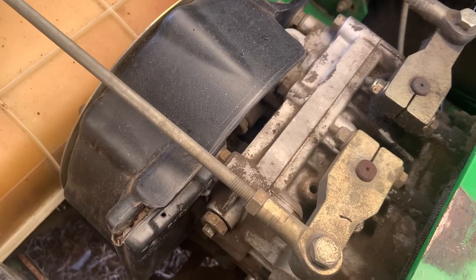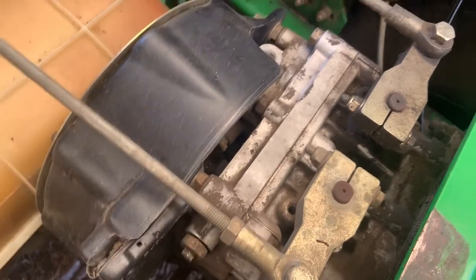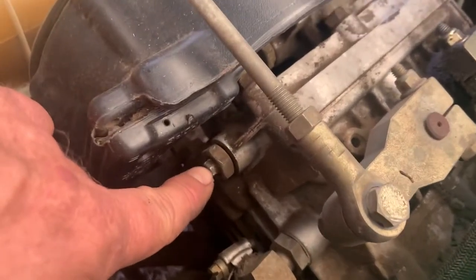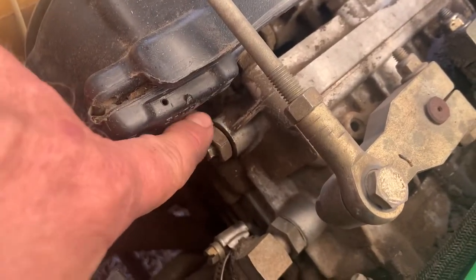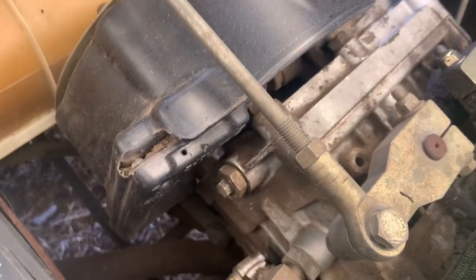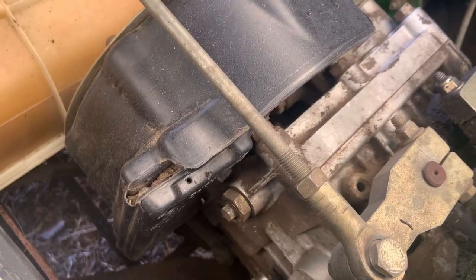Once you get it repaired, or you're done moving it, or whatever you need to do, you need to make sure the lock nut is backed off, turn the center one in until it's snug, then tighten the outer one down to lock it into place. And now the mower will move under its own power when the engine's running.